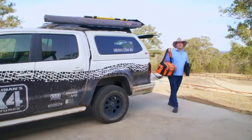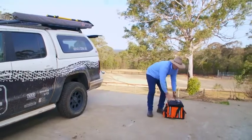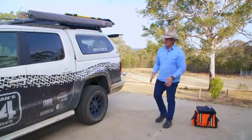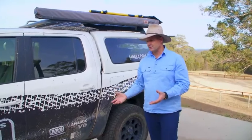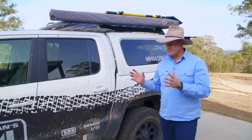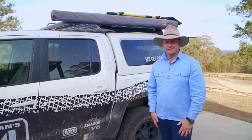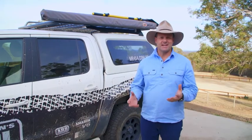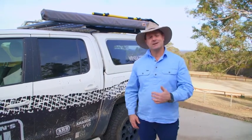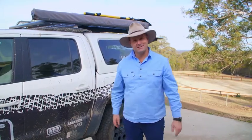One of the necessary evils at the end of your four-wheel-drive adventure is cleaning your 4x4, and we do that for a whole bunch of reasons. Obviously, we want our vehicle to look schmick, but on top of that, this mud coated right around and underneath this vehicle is actually laden with salt. So corrosion is going to set in far quicker if you don't keep your vehicle nice and clean. You also really want to do a mechanical check at the end of a trip, and you can't do that if everything is covered in muck and gunk. We'll go through that process, and I've got a few tricks up my sleeve that might make it a little bit quicker and easier for you.